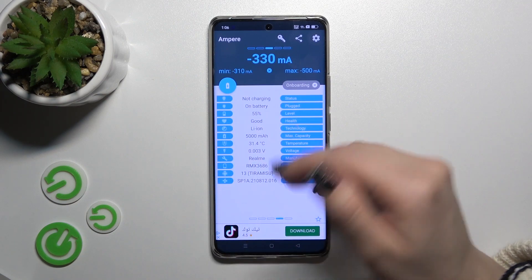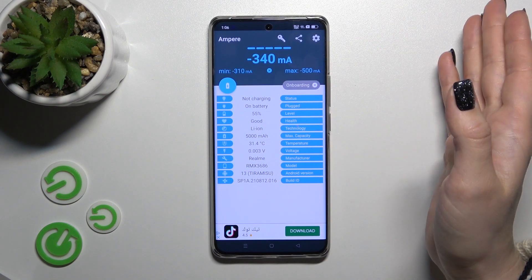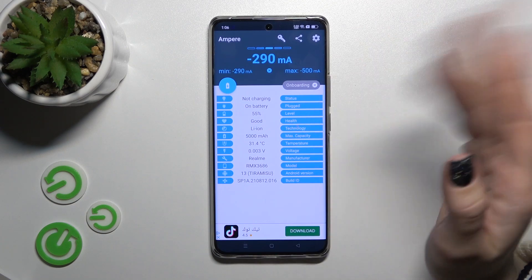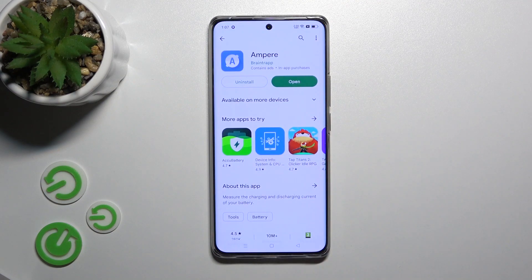So here we can also see more information about our battery — the temperature, capacity, level, the model of our device, the Android version, and more other info. So that's it, thank you for watching and if you find this video helpful don't forget to leave a like, comment, and to subscribe to our channel.